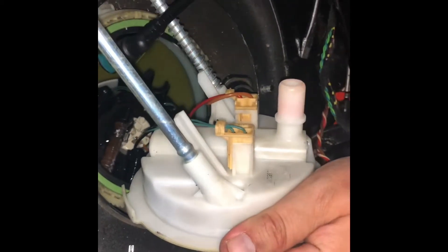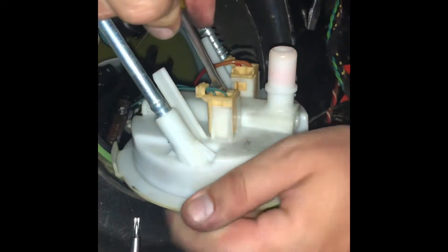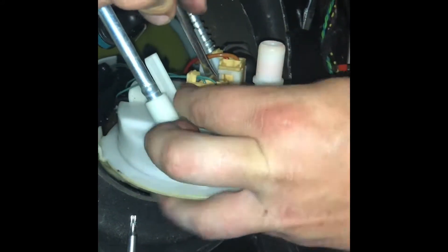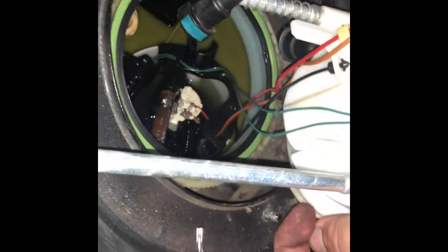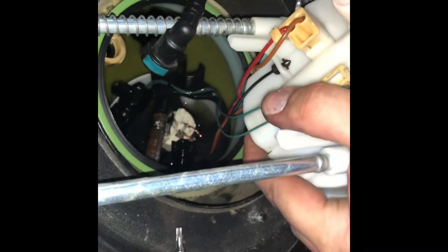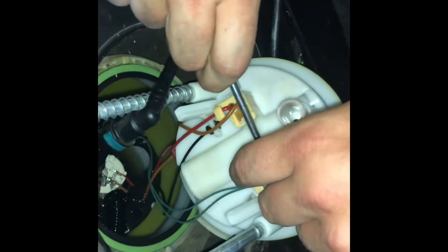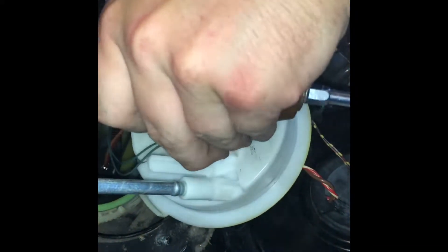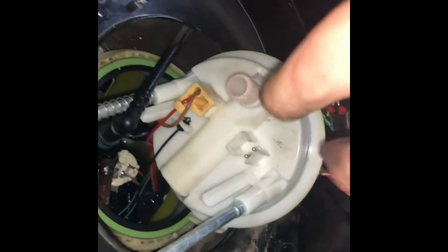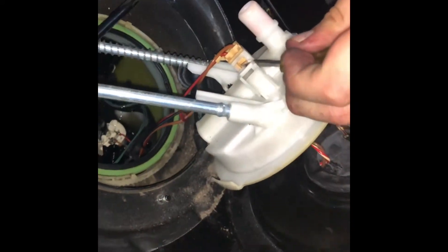We're back with a smaller screwdriver to figure out these clips. That's how you do it — a little clip in the front, pried up with something, and it's super easy.